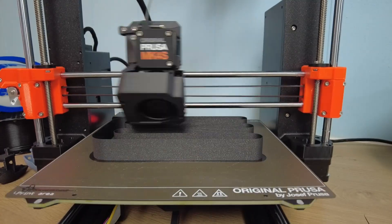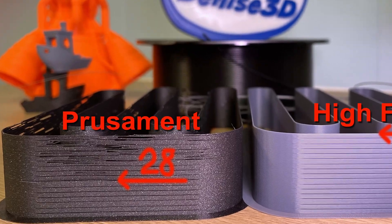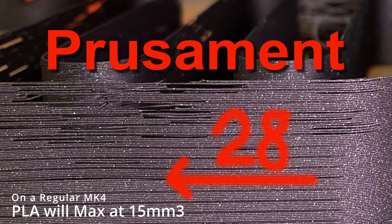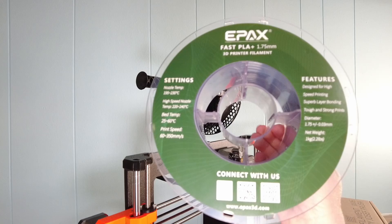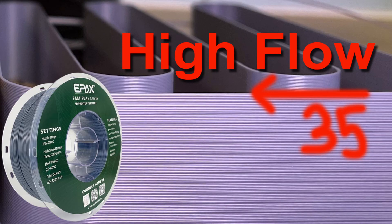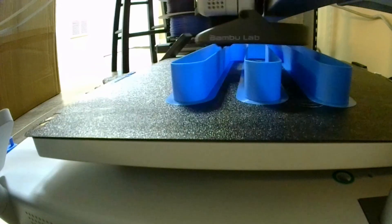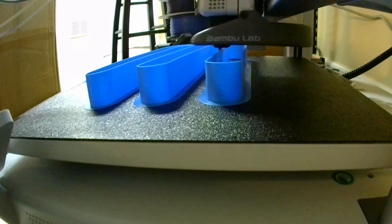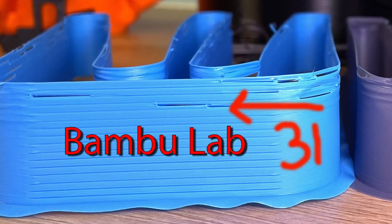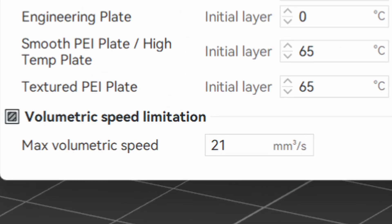I didn't just want to take Prusa's word for it, so I ran a high-flow test to see if the nozzle really makes that big a difference. The test goes from a 20 mm³/s cube up to 35 mm³/s, and it failed right around 28 mm³/s for Prusament — slightly above the 24 mm³/s they recommend. I then threw some high-speed third-party filament at it and it was perfect at 35 mm³/s. For comparison, the Bambu A1 using Bambu Lab Basic PLA got 31 mm³/s, and 34 mm³/s with high-flow filament — meaning their default setting of 21 mm³/s is actually very conservative.